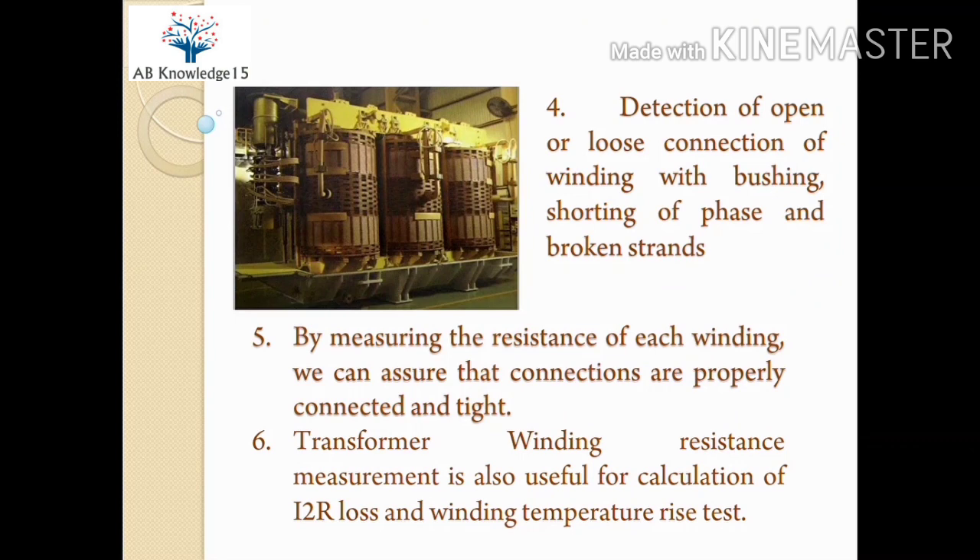The main reason for carrying out this test is the detection of open or loose connection of winding with bushing. Bushing is referenced here because the test kit connections are made to the bushing to connect the winding with the kit. Detection of open or loose connections, shorting of phases, and broken strands can be done by this test, as resistance values will show abnormal in such cases. By measuring the resistance of each winding, we can assure that connections are properly connected and tight with no looseness.